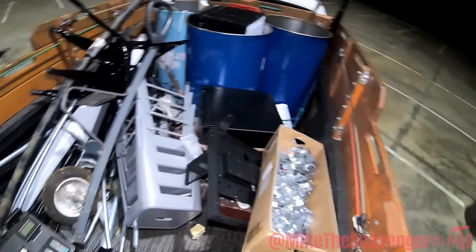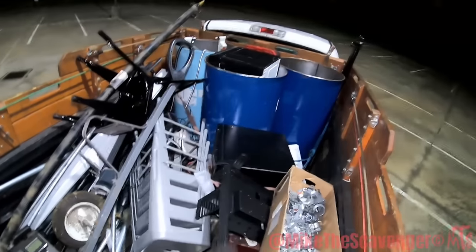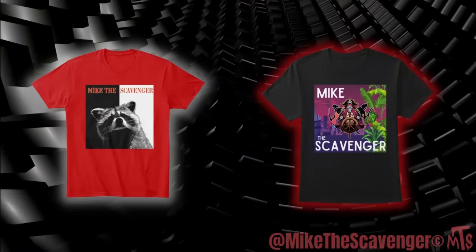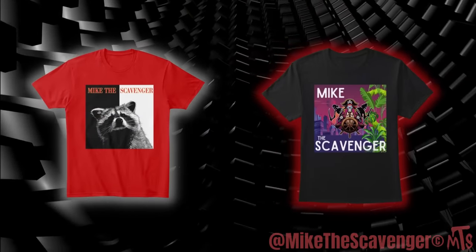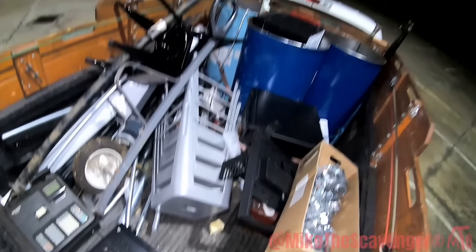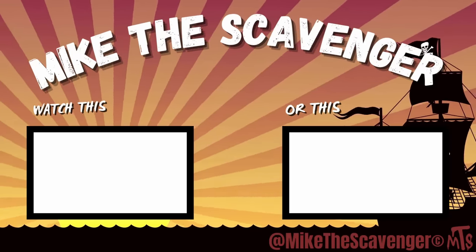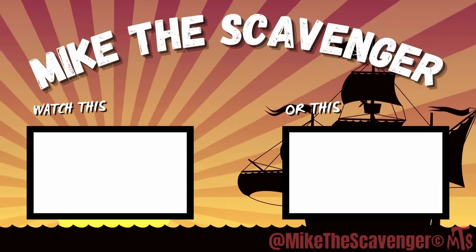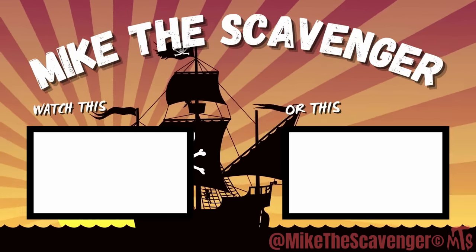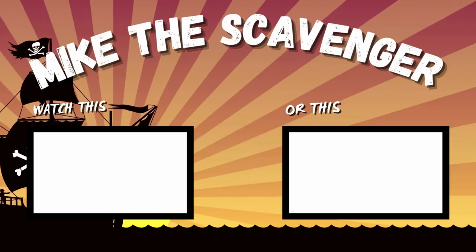But alrighty guys, gotta get on home — holidays coming, crazy times. Thank y'all so much for tagging along, it's a total pleasure. Be sure you like the video, subscribe to the channel, share with your friends. If you're interested, go check out the Mike's Merch Shop — get y'all some scavenger gear. See y'all at the next one! Peace. Mike the Scavenger!